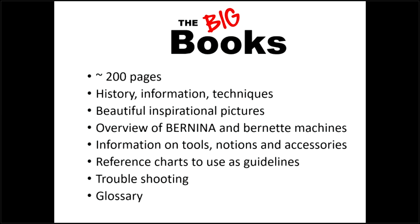Every time I do a class I always say I make all these mistakes so you don't have to. If you want to learn all about sergers, find out about them today in the books. There are lots of charts - we love a chart - and of course troubleshooting, and most importantly indexes and glossaries. There's so much terminology with all the different things, and just knowing the terminology is really helpful.